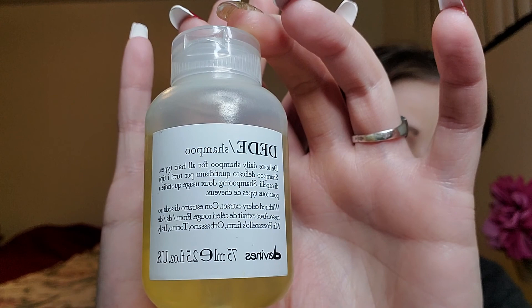This is the DD shampoo — Delicate Daily Shampoo for all hair types with red celery extract, same as the conditioner. It smells very similar to the conditioner — just a light, neutral scent. It's not floral, it's not painty like the hair mask, but it smells nice. Not a bad smell at all.